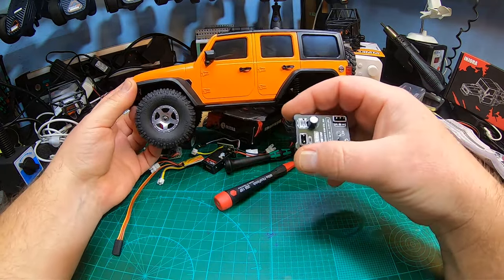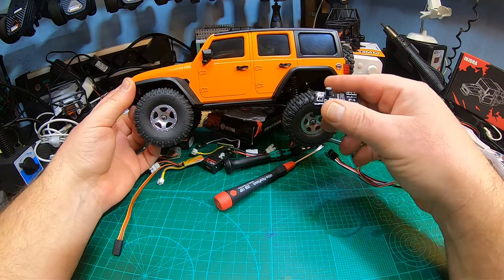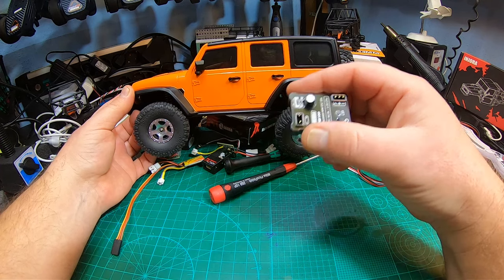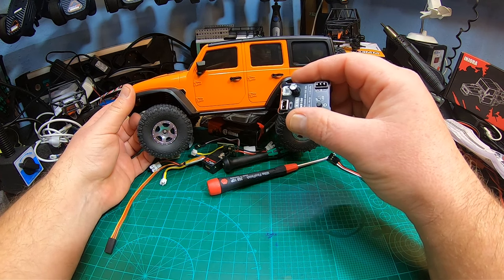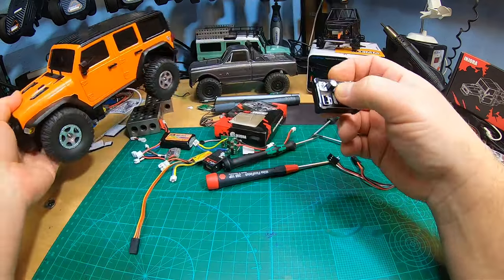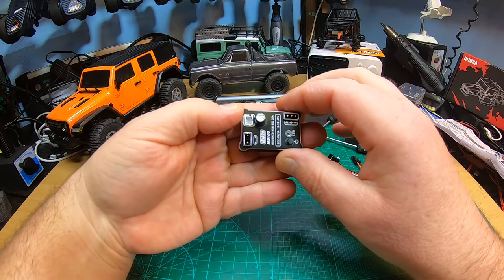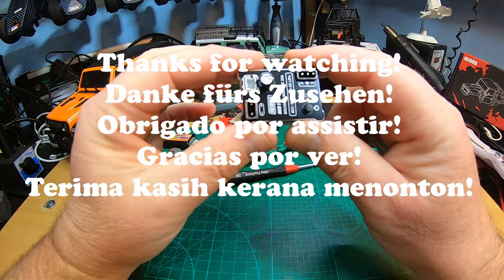With forward/reverse and at least 50% reverse speed it's already better, but 100% reverse would be ideal, plus the drag brake. Put it in a revised version of the All Star truck and it would be even more awesome than it already is. Super — a bit large for 1/24 scale — but thanks for watching, guys. Hope to see you in the next video.